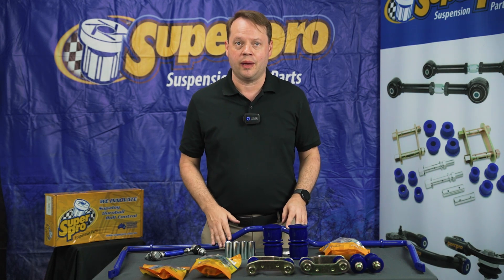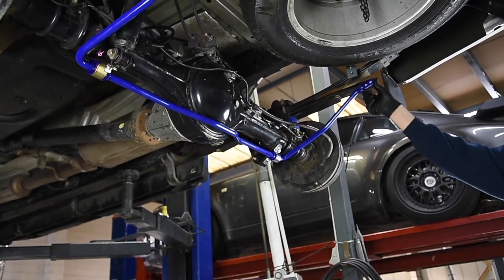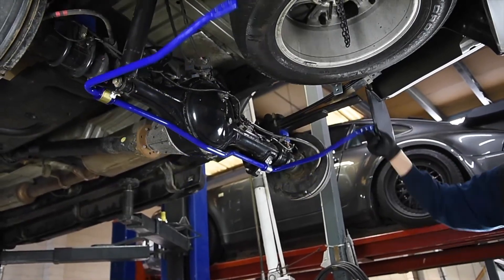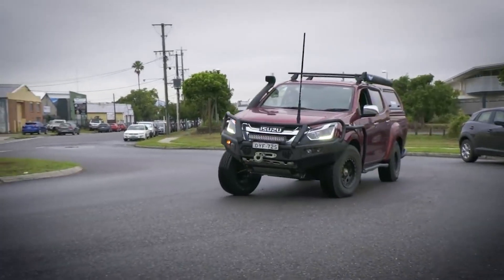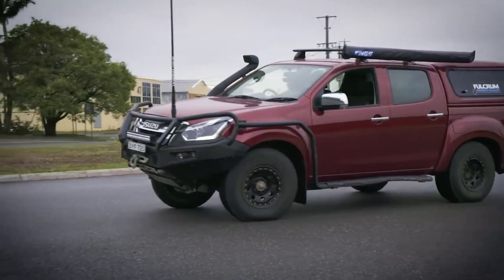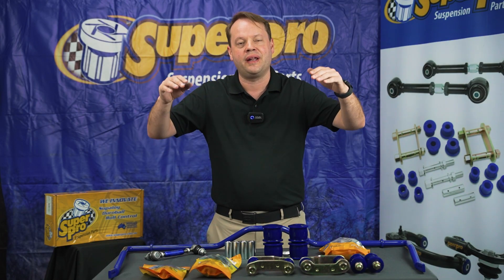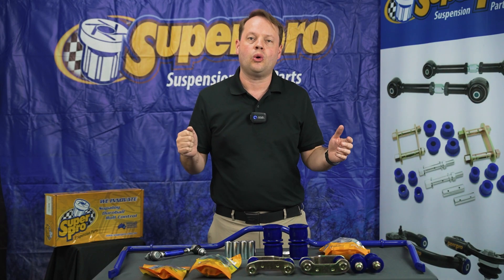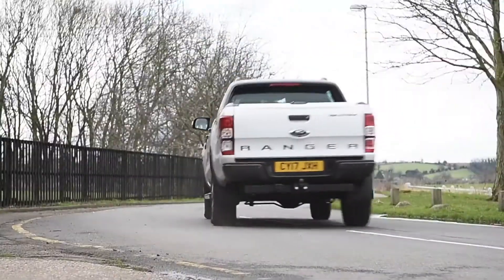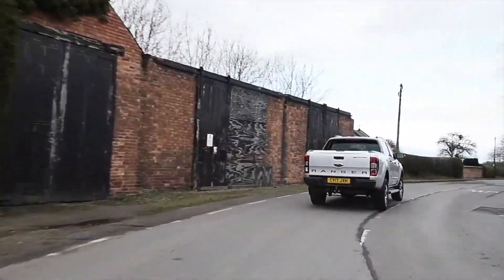Why do you fit a sway bar? As you lift your vehicle, you are changing its dynamics — you are changing the way it corners. If you are driving at any speed and you've lifted the vehicle, you'll find you get some sway. What these are designed to do, either front and rear, is give you the ride you had when the vehicle was lower, but even at the greater height. So you get so much more stability — when you are changing lanes or cornering at speed, you will get so much more stability in your vehicle, making your driving experience so much better.